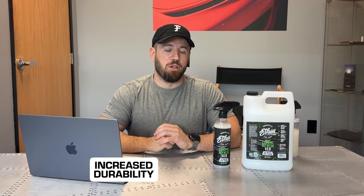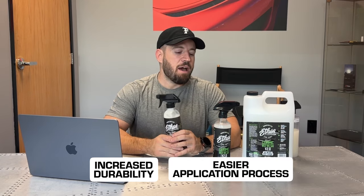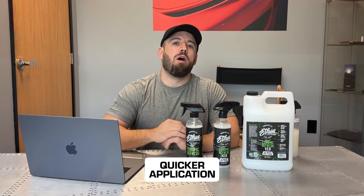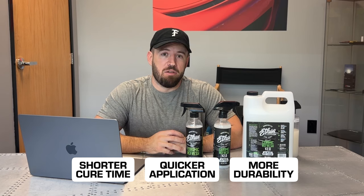This product has many additional benefits that our Ceramic Refresh version 1 had, plus we increased the durability and the performance. Ceramic Refresh version 2.0 is a brand new formulation, formulated from the ground up. The differences between this and the original are twofold: number one, you're going to find increased durability; and number two, you're going to have an easier application process — a quicker spray-on wipe-off with a shorter cure time, as well as more durability out of the product than previously.